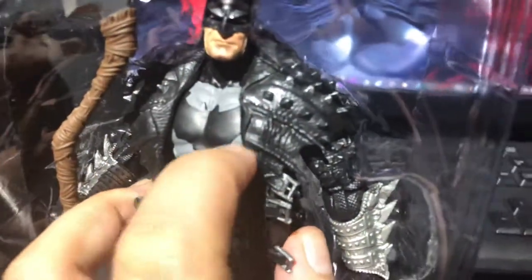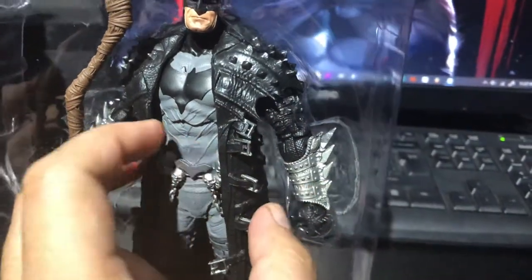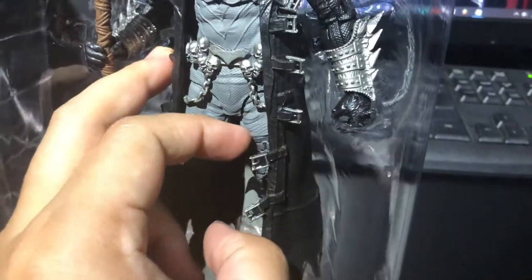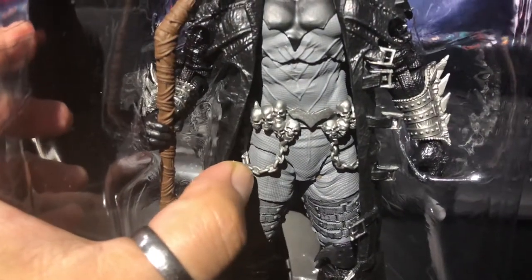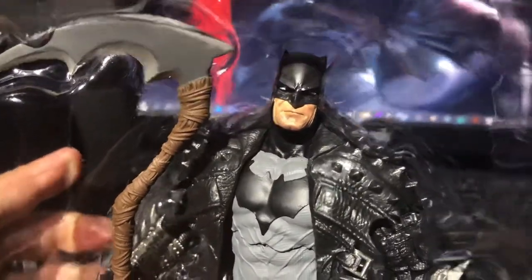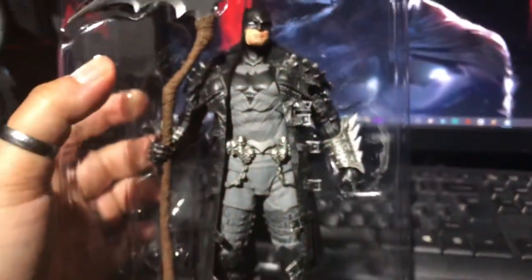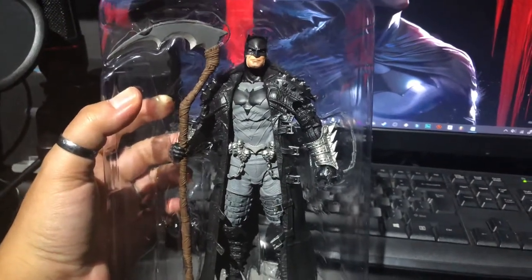I really love the details, especially this jacket. You can see here the belts and the chains, and also its face — it looks awesome. You have the side. Beautiful figure from McFarlane.